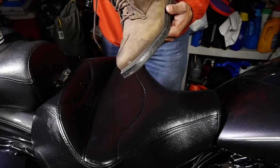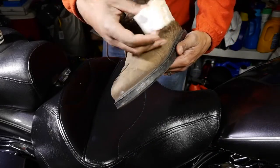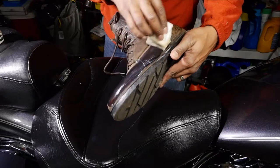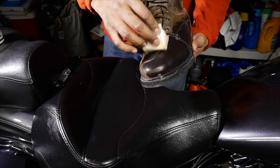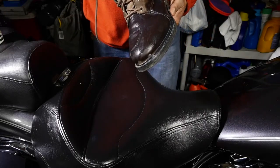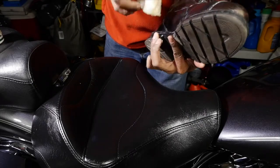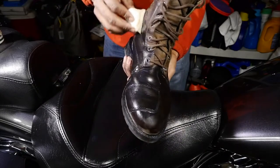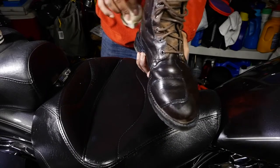Now for the boots — they said this cream could make your boot turn a little bit of a darker color. Not too worried about that, so let's put some on there and see what it looks like. I haven't treated these all season — I put some Kiwi on there but other than that nothing. These are the TCX boots — actually it was Anthony that recommended these boots too and I love them. Really nice boot with ankle protection and a shifter cover.